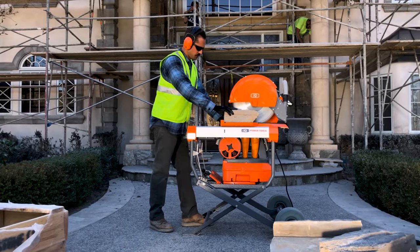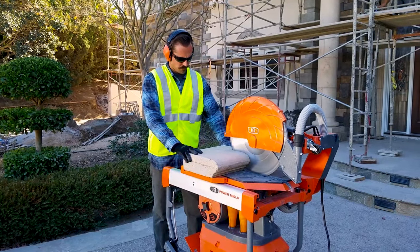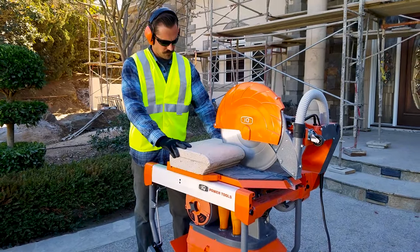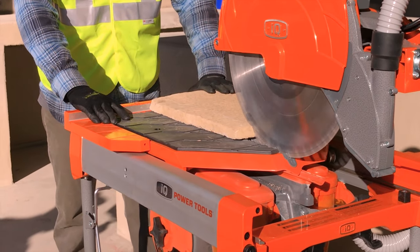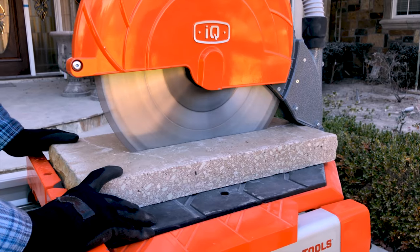This is not your grandfather's masonry saw. The specially engineered 16.5 inch blade gives you a 5.5 inch depth of cut and a full 24 inch length of cut, providing precision dry cutting on all masonry materials and 40% faster cutting than all the competition.